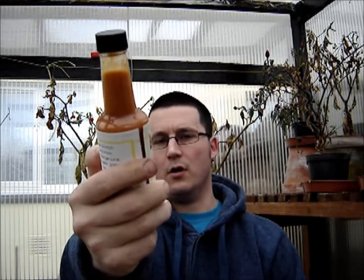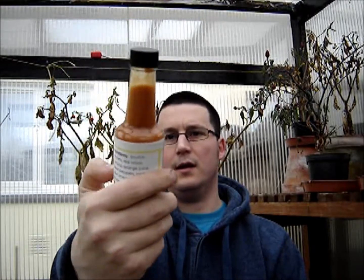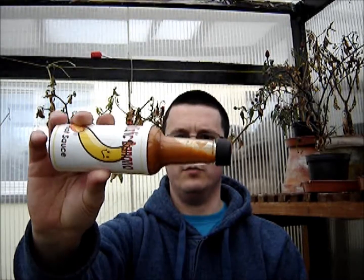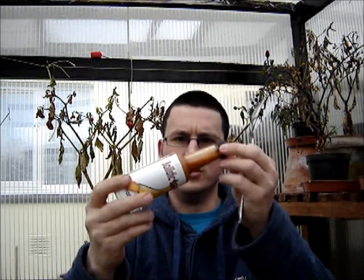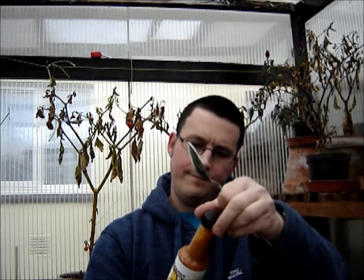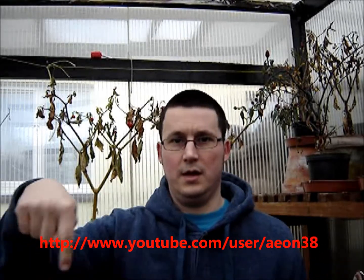Right, back here for another sauce review. Today I've got another subscriber's homemade sauce — this is from one of my subscribers and friends Brian, and it's called Ballistic Banana. Pretty awesome looking sauce, nice color, nice orange sort of color, good consistency. Brian does some sauce and pod reviews himself — I'll put a link to his channel down below.